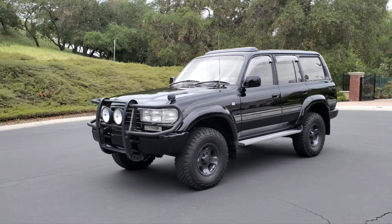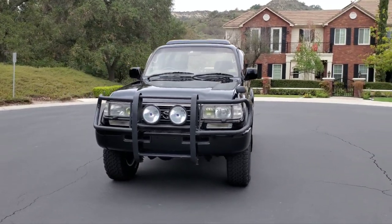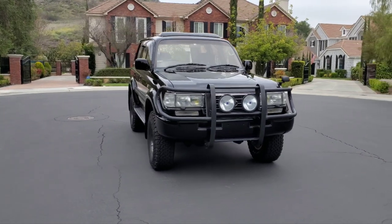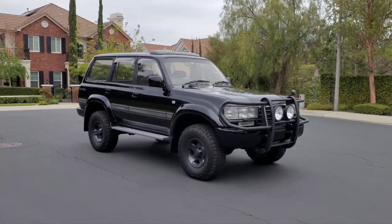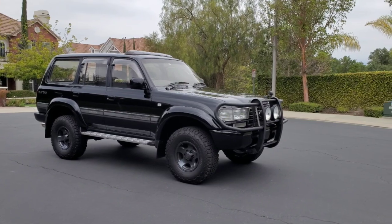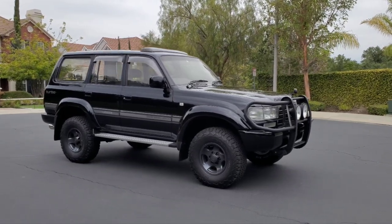Subscribe to my channel if you want to know more about diesel Land Cruisers — FZJ, FJ80 — I've had all Land Cruisers from 40 series, 60, 73, 80, 100, and 200. But the focus here is an 80 series build, so whether you have a US version or the Japanese version — which I highly recommend with that diesel engine — this covers what I think are the important builds.